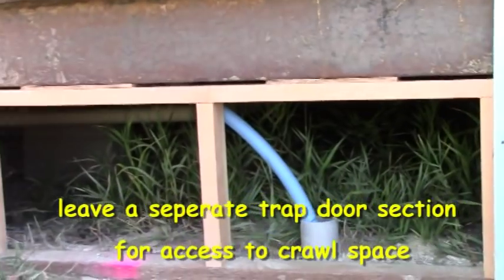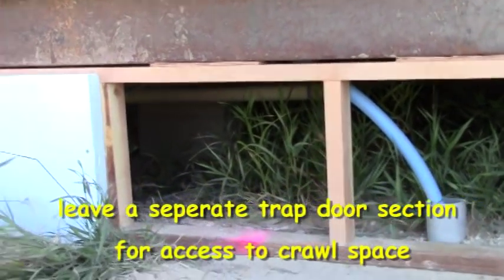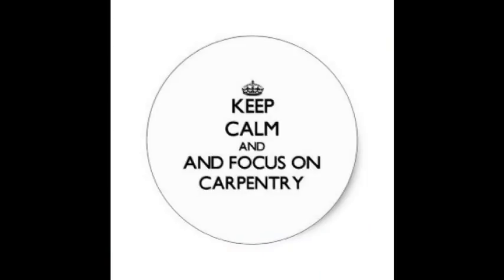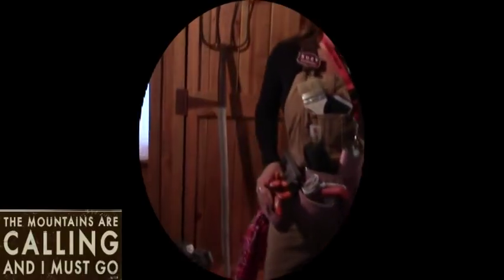So there you go — that's a couple of steps for the way I like to do skirting here out in the Rockies. If you have any questions, come see me on my website, Susie Homesteader of the Rockies, and we'll see you there. Bye-bye.